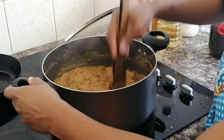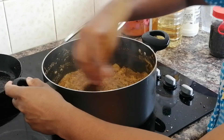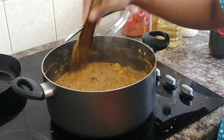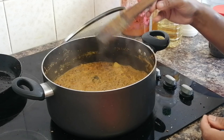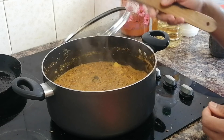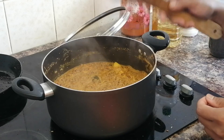Now we are ready to try this recipe. Please try this recipe, comment on it, and share it. Please subscribe to my channel. This is a special dish for everyone. Happy Onam!